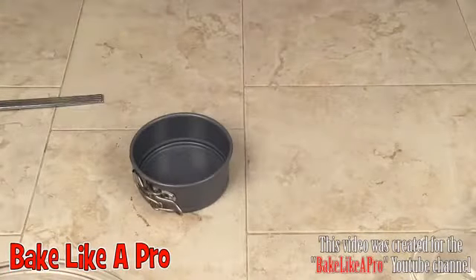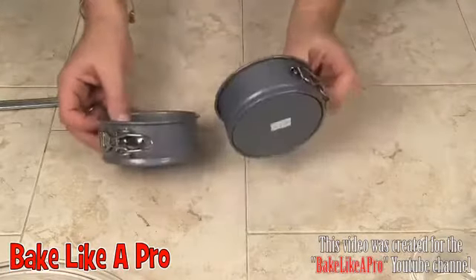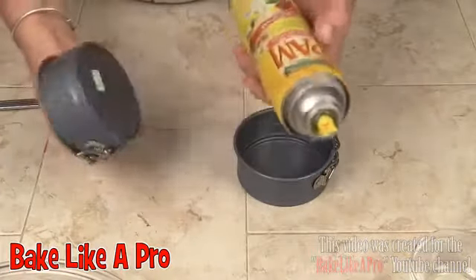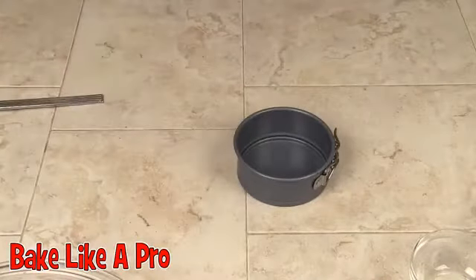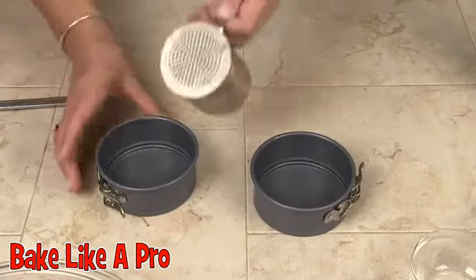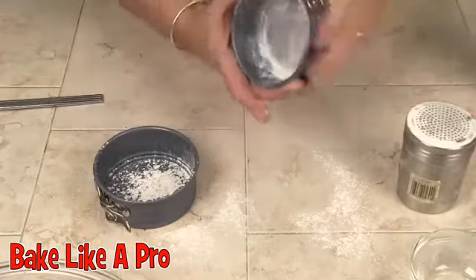I've got these cute little baking tins — aren't those cute? That's what I'm using today. I'm going to take some non-stick spray and spray these over near the sink. Then I'll grab a little bit of flour, pop it in there, and give it a shake.